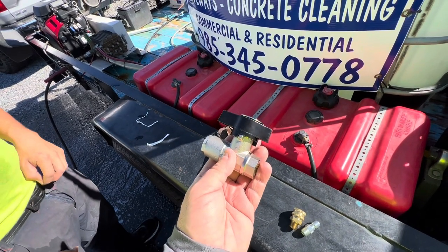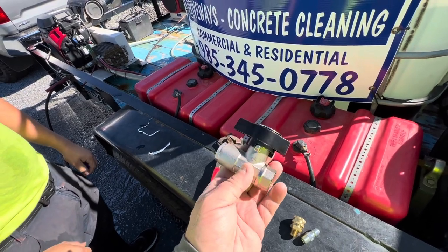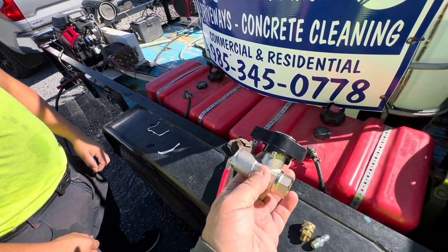We're going to Teflon this up, tighten it up, and we're going to use it. We're going to show you how to use it here in a minute, so make sure you stay all the way to the end of the video.